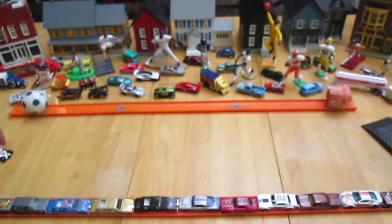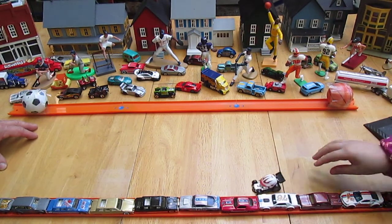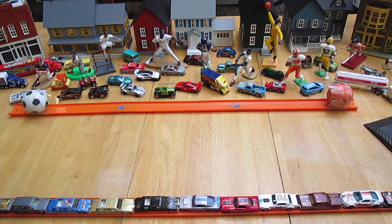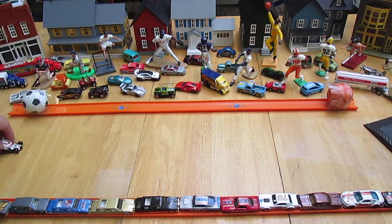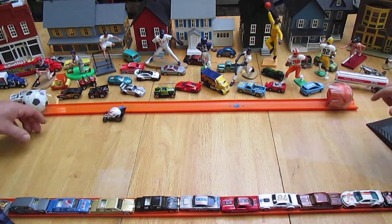Does it ride straight? It does — look at that, rolls very straight. Do backwards to me. It's very straight. If you see a turn that's because of me — I've got to keep my hands still, it's very hard to.